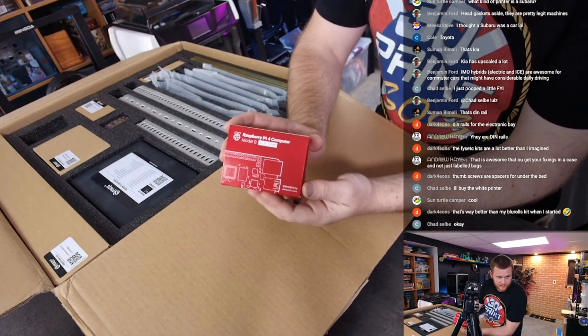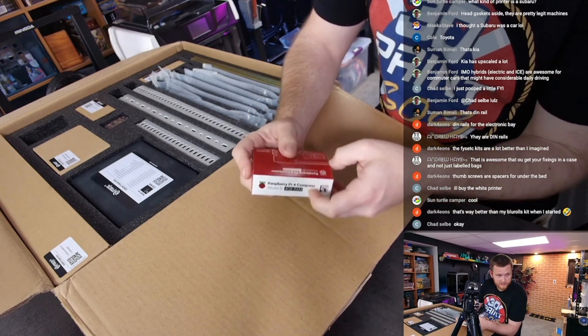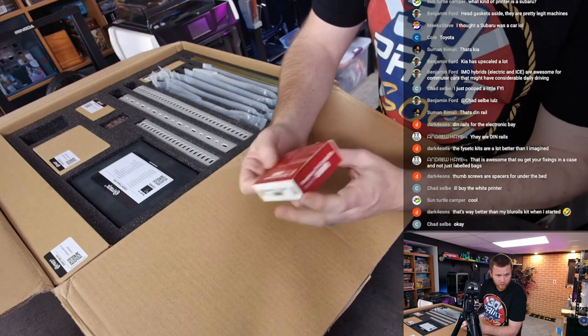You guys seeing this? That's included, Fisek — what are you guys doing? This is like a quarter of the price of the kit.